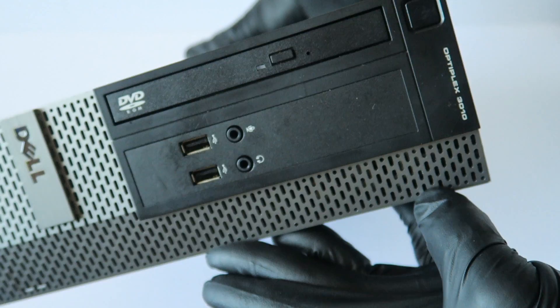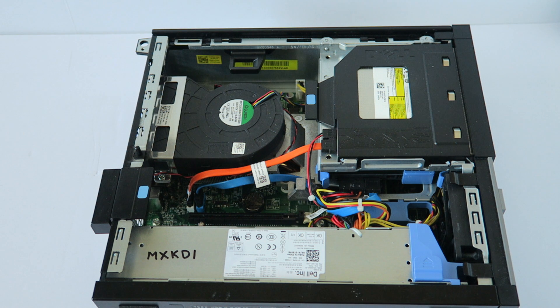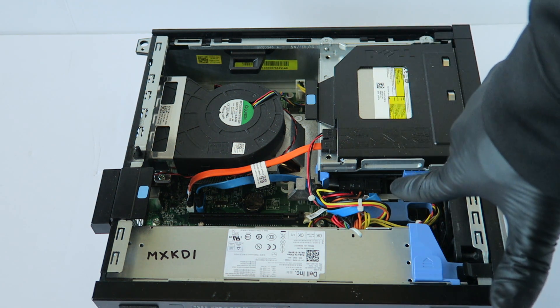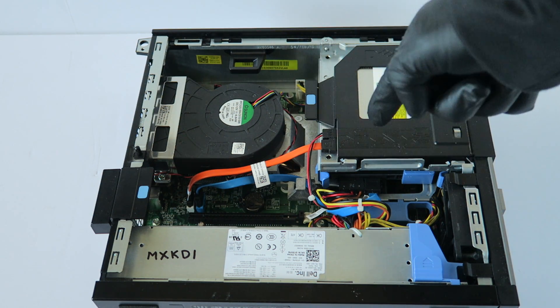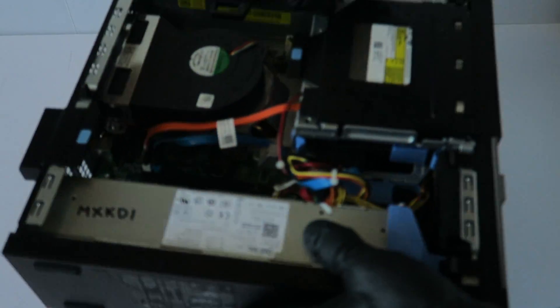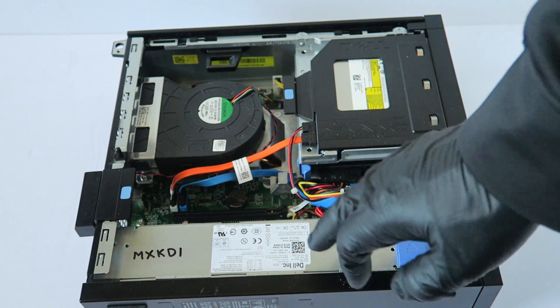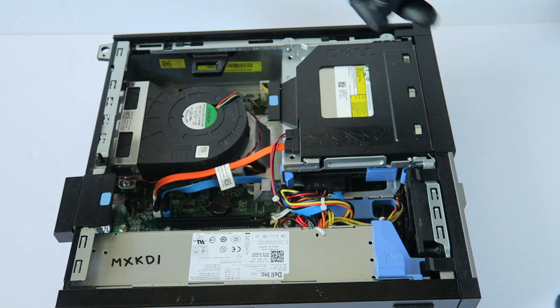What's going on guys, this is MXKDI here with another Dell Optiplex 3010 small form factor upgrade video. I'm going to show you how to do that. I'm going to be upgrading the memory, going from a hard drive to a solid state drive, and upgrading the video card to a GTX 1050 Ti low profile. The power supply in here is 240 watts, so we're perfectly fine for light gaming — you don't have to upgrade it.